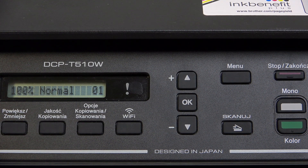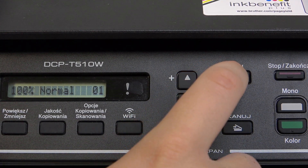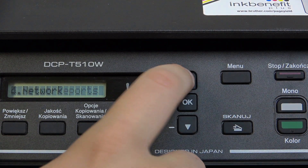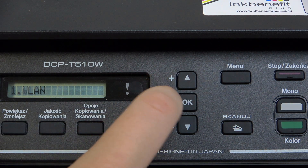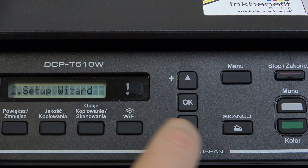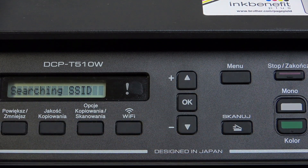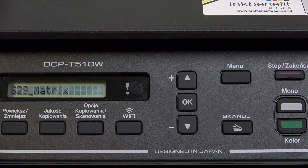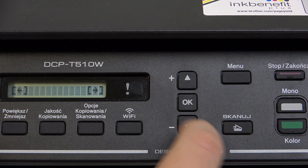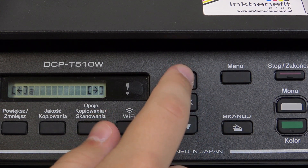First, what you guys need to do is click on the menu button here, go over to network, then click on WLAN — the first one — scroll down until you see setup wizard, click OK, and now it will search for SSIDs. Here we have one. Now we need the network key, so this is our password.